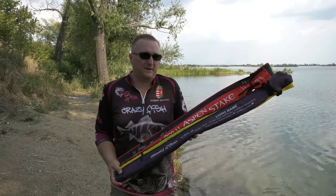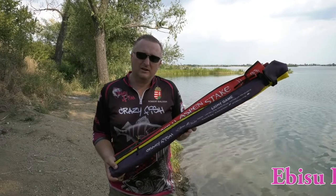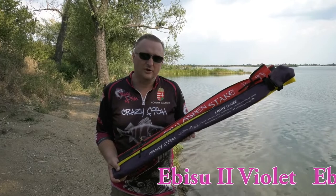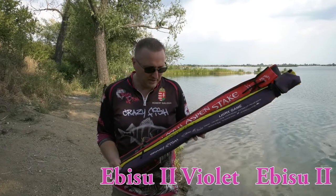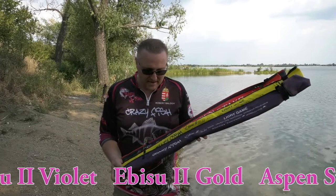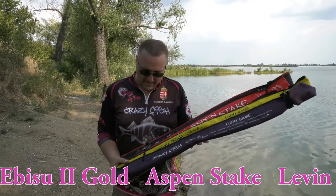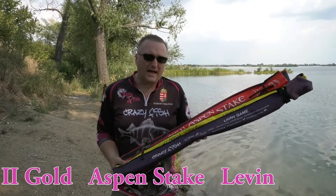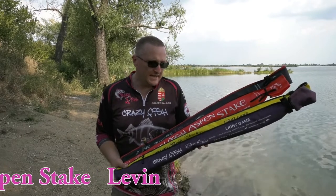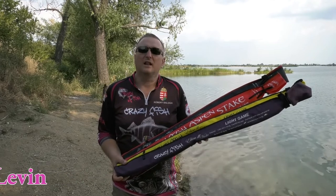Of course they are spinning rods. The first one in violet sock is the Ebisu 2 Violet — this is the new version, the new style of the rod. The second one is the golden or yellow sock — this is the light game version, Ebisu 2 Gold. And the upper one in red is the new Aspen Stake. And the very last one in black sock with red tip is the Levin.